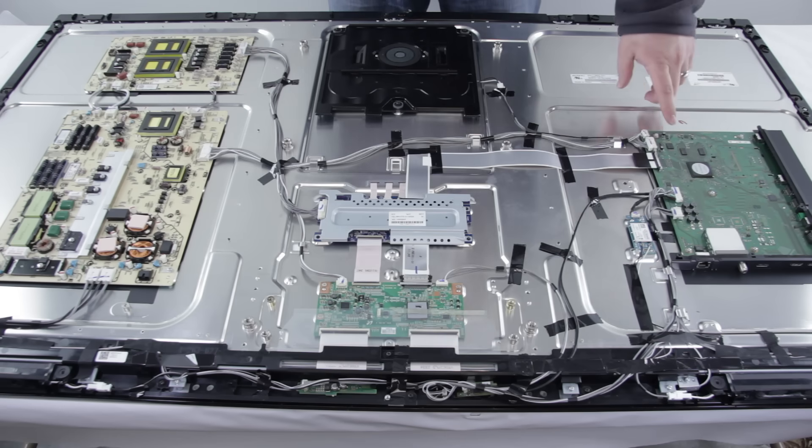Over here we have the mainboard. The mainboard controls your TV's inputs and outputs. This mainboard is connected to the backlight inverter slash LED driver via this ribbon cable.